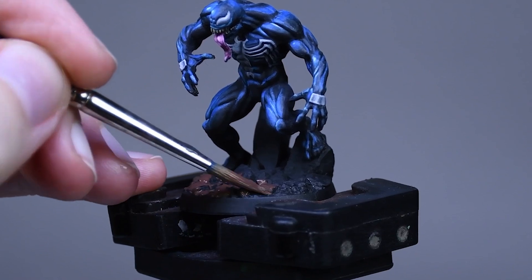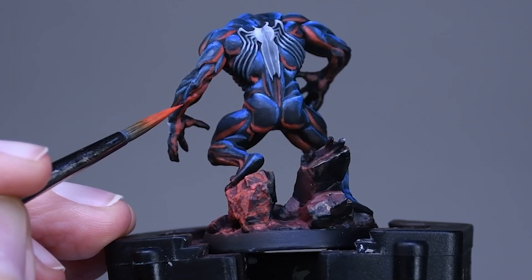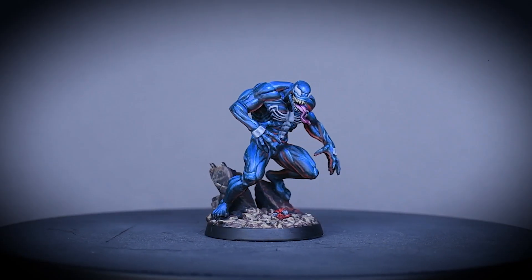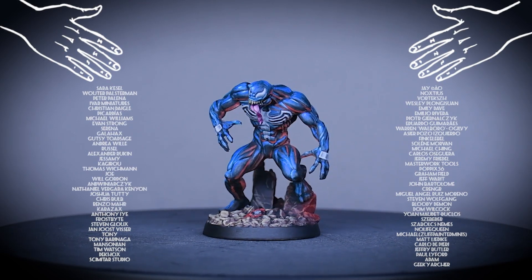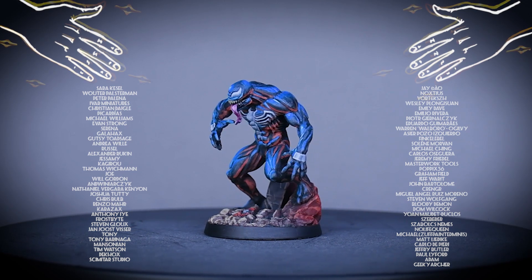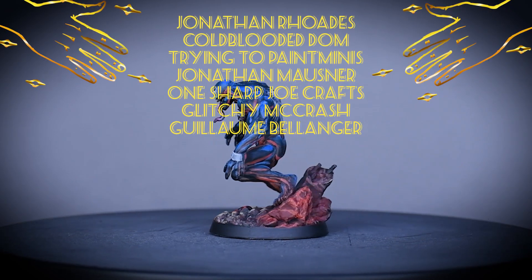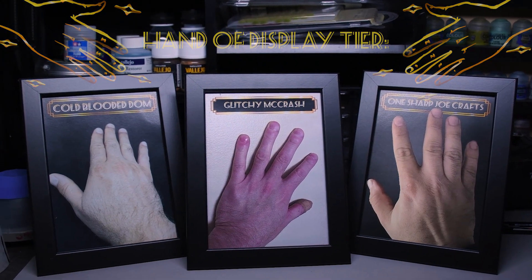The painting of the base and the OSL effect is a Patreon exclusive — if you'd like access to that content, you can find the link in the video description. With that, Venom is done and ready for the table. A huge thanks to my Patrons who support this kind of video, with a special shout out to Jonathan Rhodes, Cold Ballade Dom, Trying to Paint Minis, Jonathan Mosner, One Sharp Joe Crafts, Glitchy McCrash, and Guillaume Belanger. I hope the rest of your day will be as smooth as a granny's butt cheek.